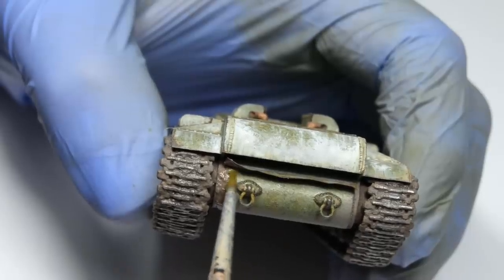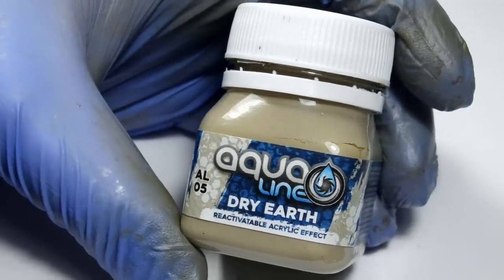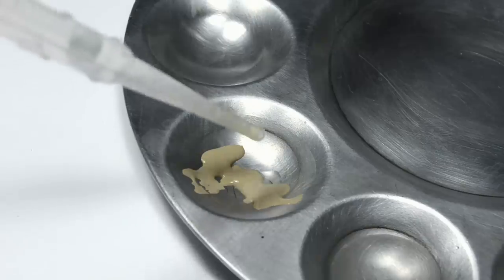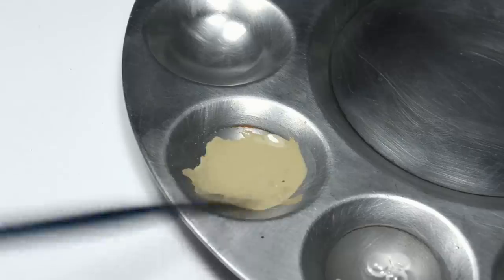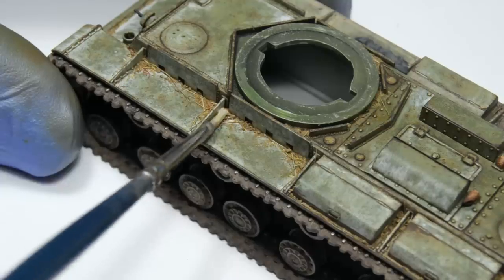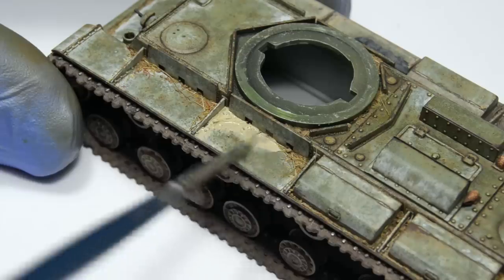Now that we have all the different textures out of the way, it's time to add some more subtle effects. The first paint will be Aquiline Dry Earth from Wilder. This is an acrylic paste, so it can be diluted with water, but the cool thing is that once it dries, it can be reactivated at any moment. Thanks to that, there's no point of no return where you're not able to blend or remove it anymore, and as such you can slap it all over the surface.